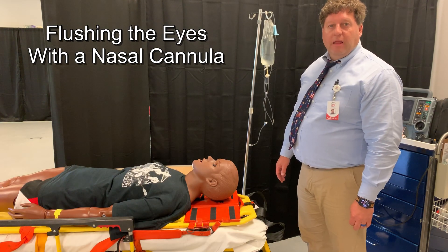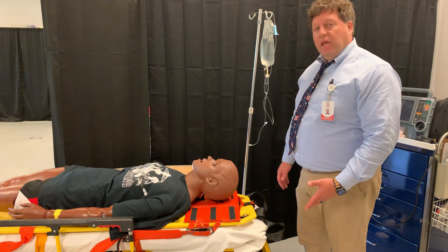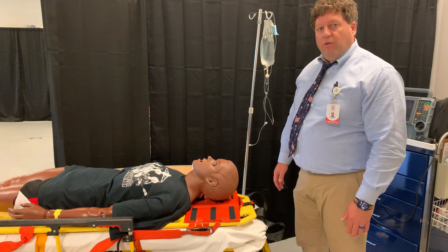I know we've been talking about burns in class this week, and I wanted to demonstrate something I do when somebody has a chemical burn or a chemical in their eyes to help flush their eyes.